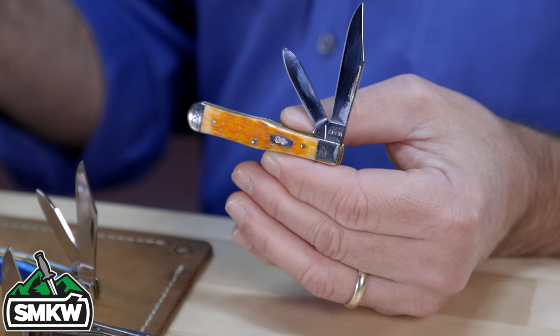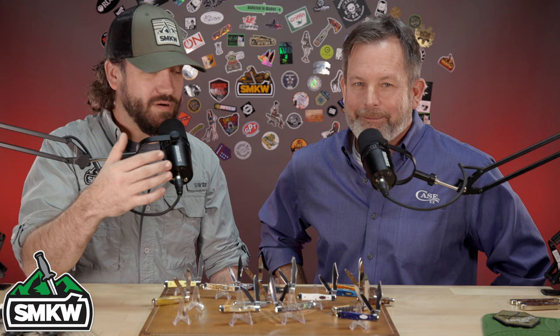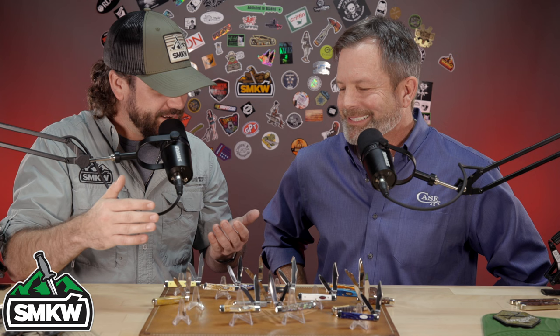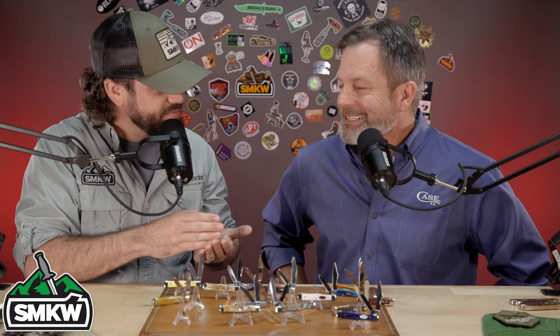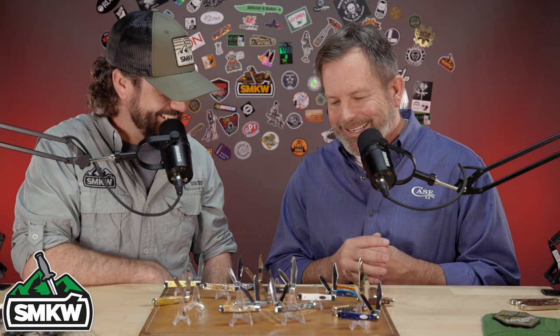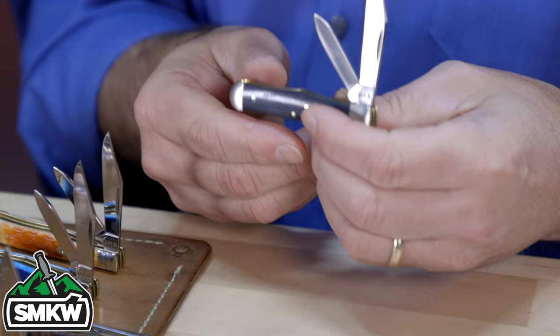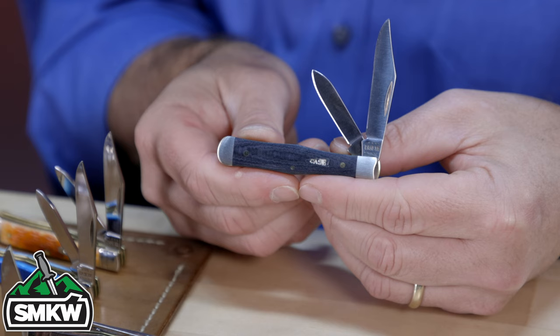One of the things that's been really popular in the EDC community lately is matching all of your EDC gear — not just having the knife, but having the knife match your flashlight, multi-tool, pry tool, and keychain, matching everything together. It absolutely fits, and you should be able to do that. Even the black canvas laminate with the satin finish bolster blades — that one's gorgeous, and it all fits together really well. That's something we were talking about before we started filming.